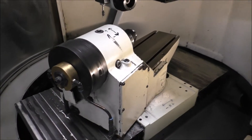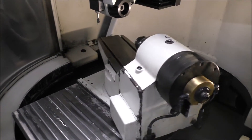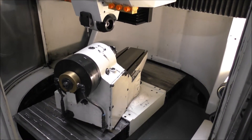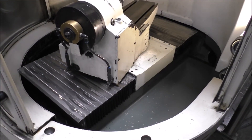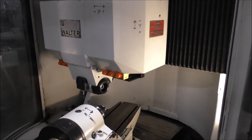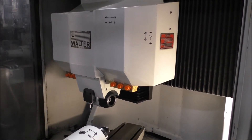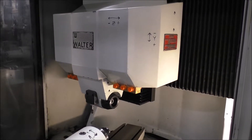Okay, that's the A axis there. That's the C axis. That's the X axis. The noise you hear is this accordion style way guarding — makes a little bit of noise.